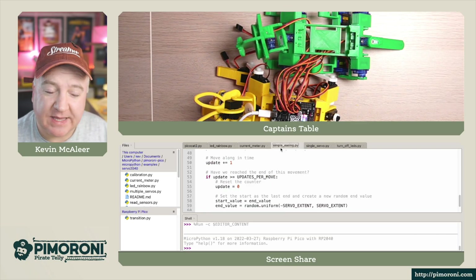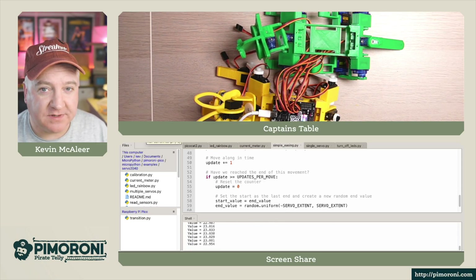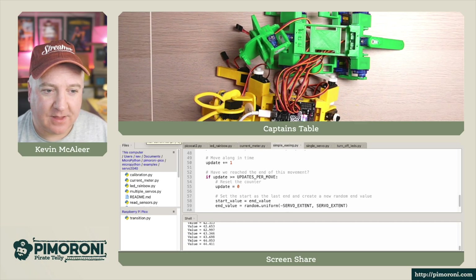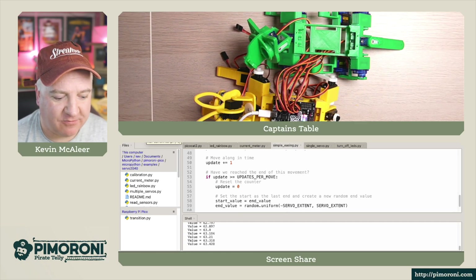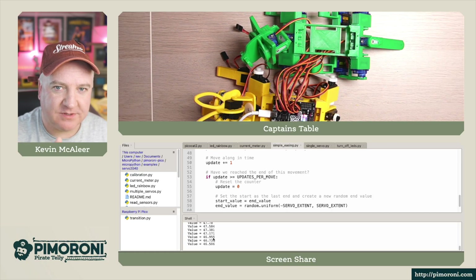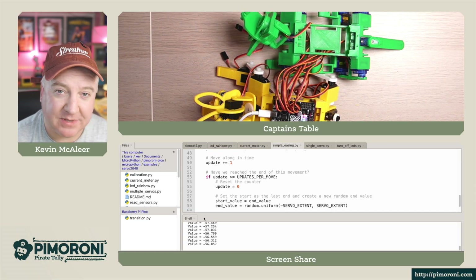Another example is servo easing, where you can ramp up the speed of the servo over time - it can sweep very slowly and then speed up or slow down, giving you a nice eased action. You can see it gently moving around and the shell output shows all the different values it's sweeping through, going fast then slow, fast then slow. I particularly like that one.